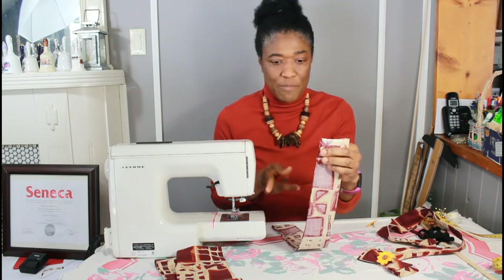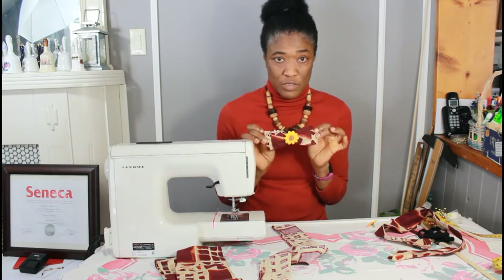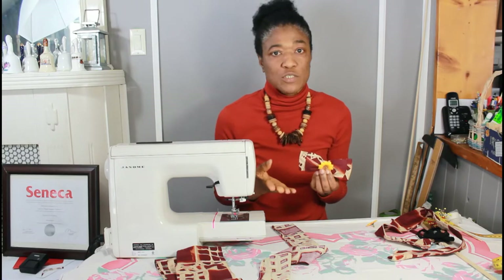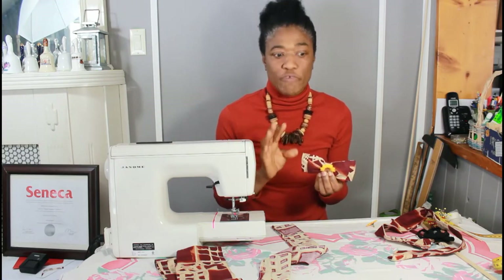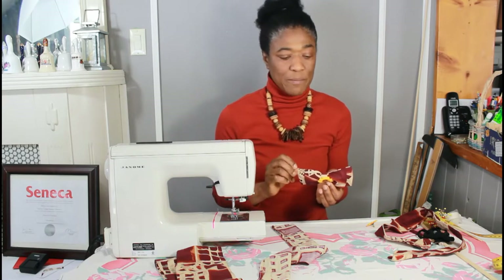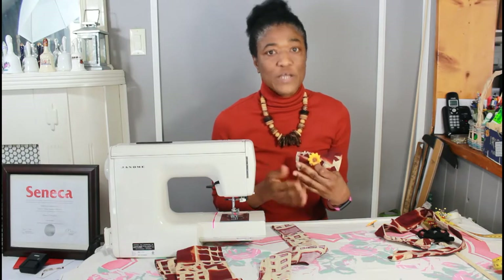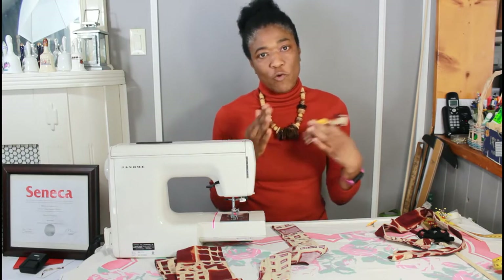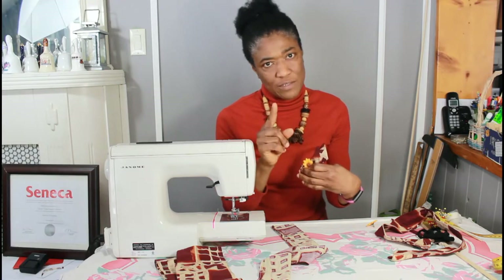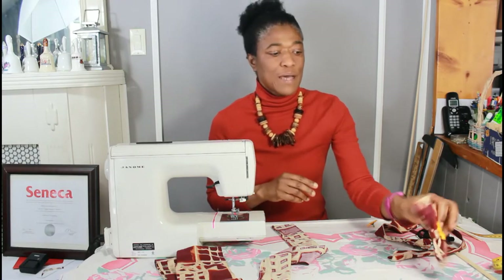First, decide on your fabric, decide on how wide you want your bow to be and basically how big you want your bow to be, and cut your rectangle as per those dimensions. Remember, it's doubled, so if you want your bow to be two inches wide, you'll have to cut four inches, double it back, then you'll get the two inches, and don't forget to cut your half an inch or so for your seam allowance.